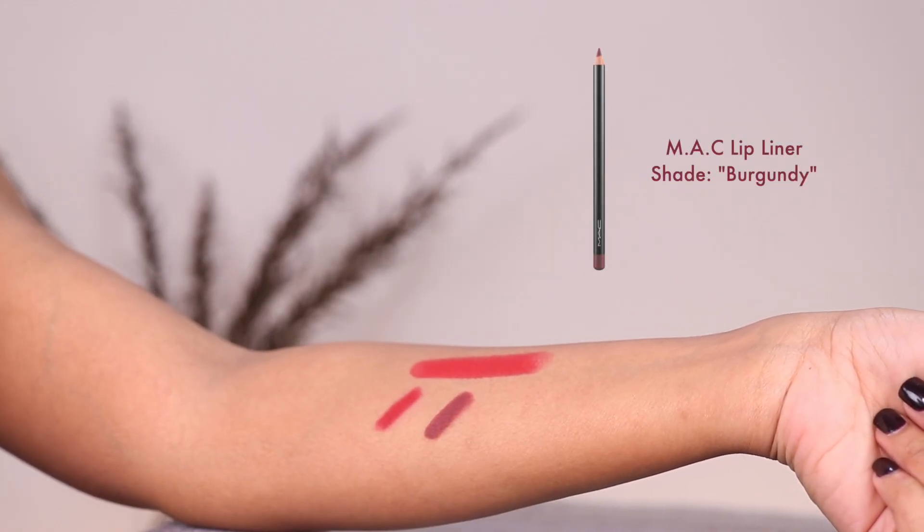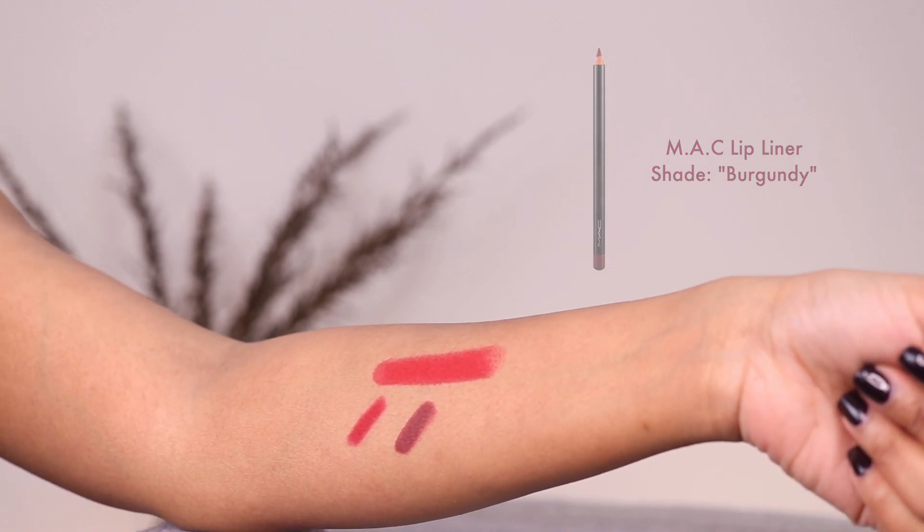Next up, we are moving on to Burgundy by MAC. And as the name suggests, this is a burgundy shade. This is a great color to create a subtle ombre effect and give your lips some definition. When I'm lining the lips with this one, I fill in the corners of my mouth too, instead of just lining them.